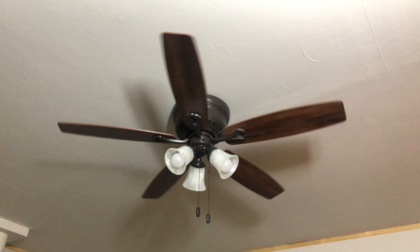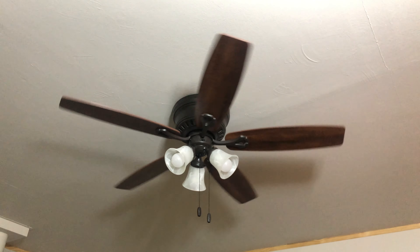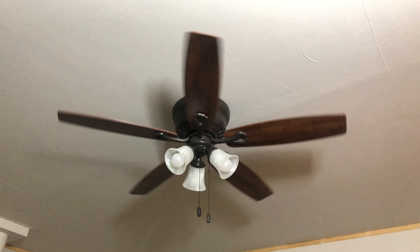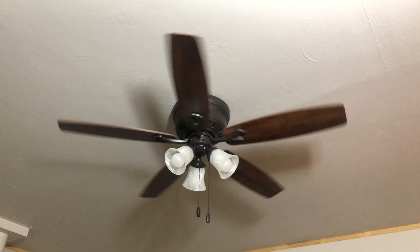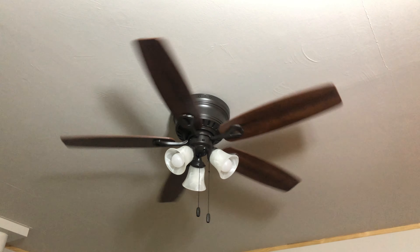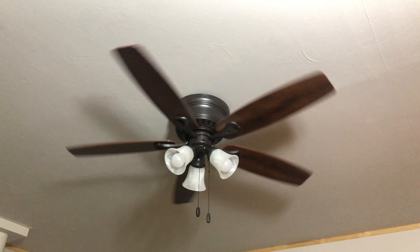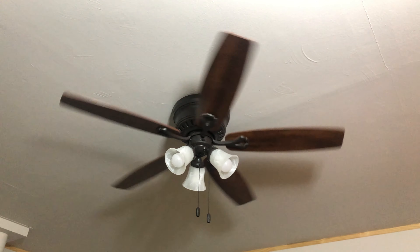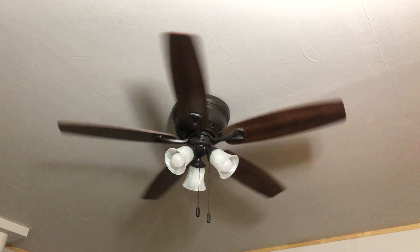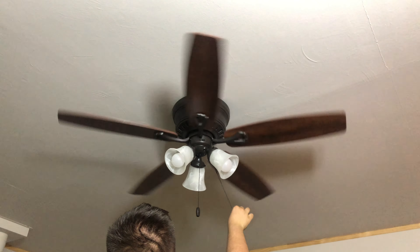Here's low speed. Although these newer Hunter fans go a little bit slower than they used to, they're actually good fans as long as you assemble them correctly. If the airflow is at least good enough, that's really all that matters. Just because the fan goes slow doesn't mean it's a bad fan — this is actually a good fan. I feel a tiny bit of airflow on low speed, almost barely anything.